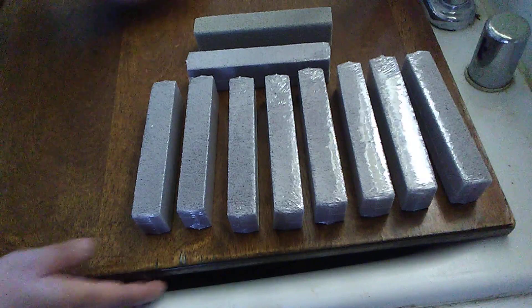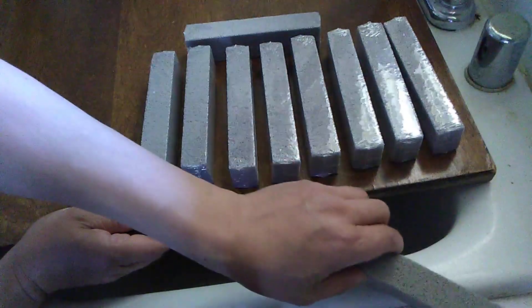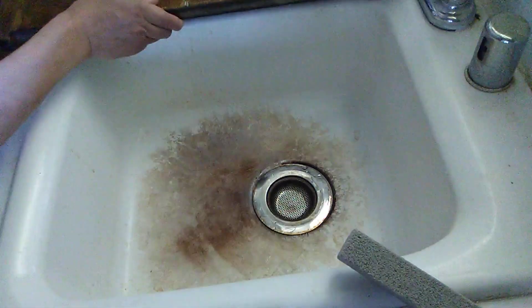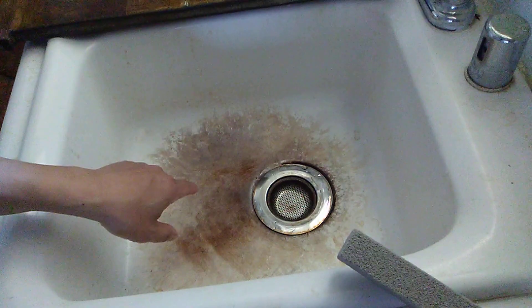So, excuse me while I move this. I will use these to clean surfaces like this.